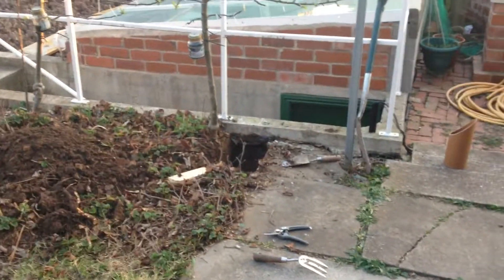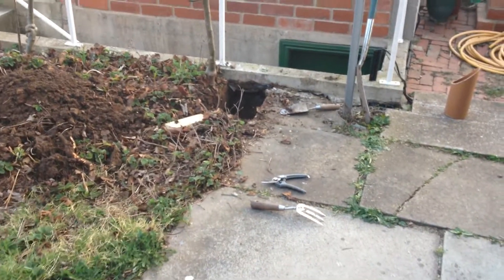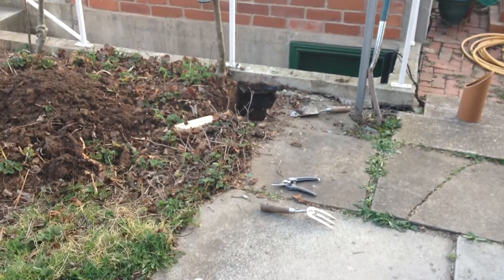It's Easter Sunday and we're now starting a new project: the cellar. What we're going to do is take all these slabs up, move the shed, concrete the whole area, all of that.